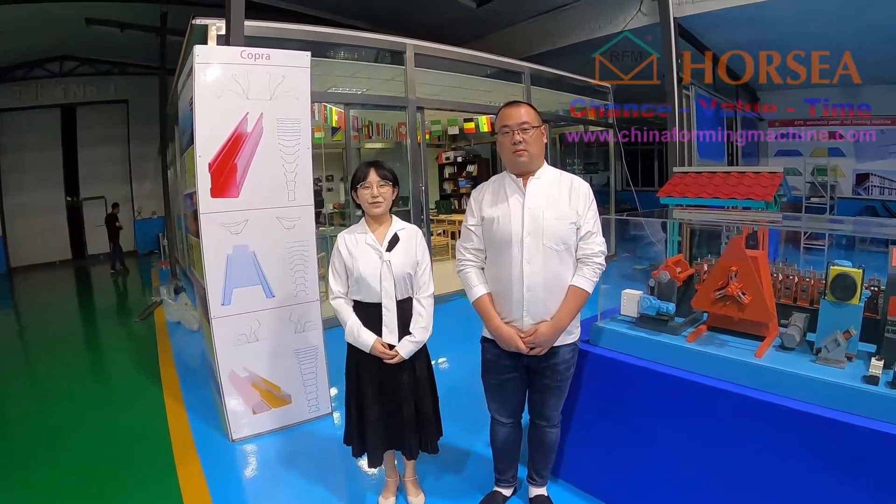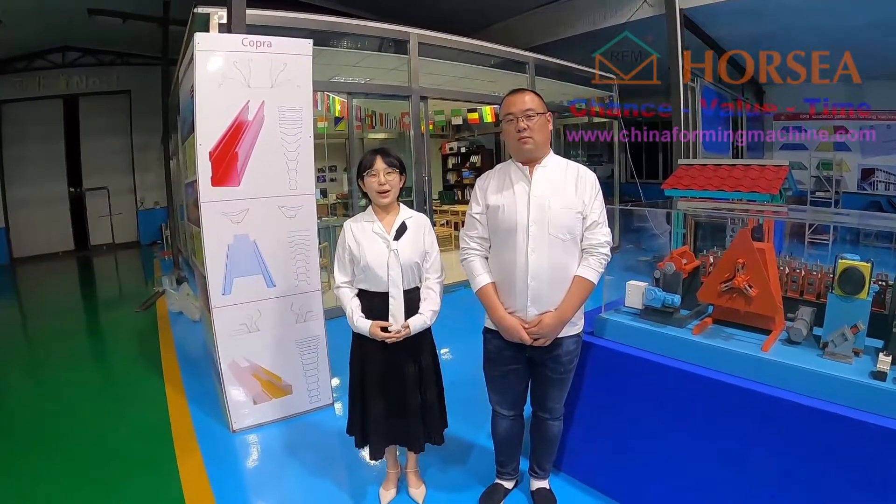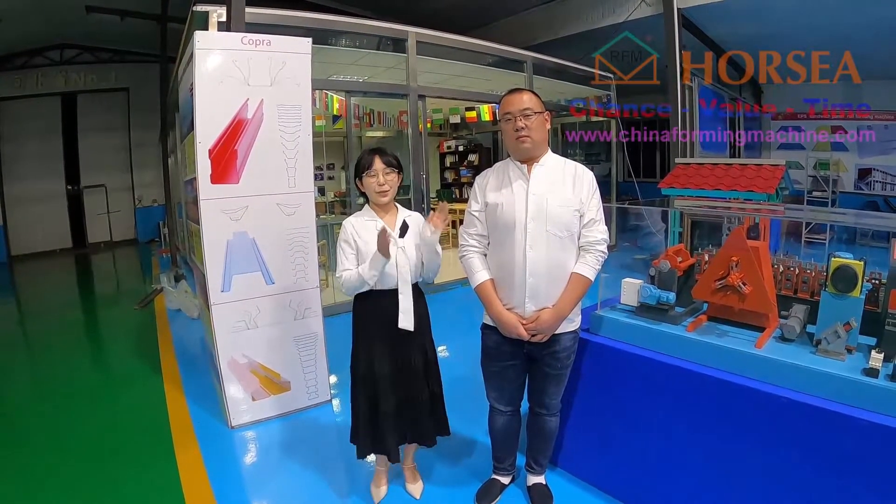Hello James. I want to give you the best stories, so I invited my manager Jack. Welcome to Jack. Hello Mr. James.